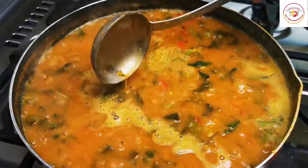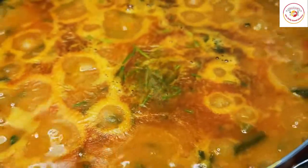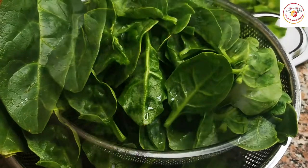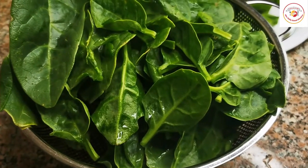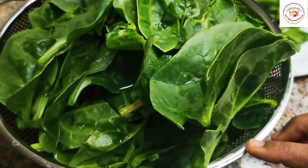Hello friends, welcome back to Styly Bread Kitchen. Today's video is about preparing curry using toor dal and also Mangalore spinach or Malabar spinach. It is also called basale soppu in Kannada and is generally sold as Malabar spinach here.